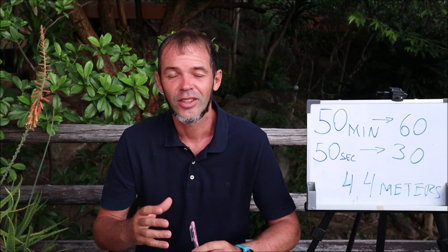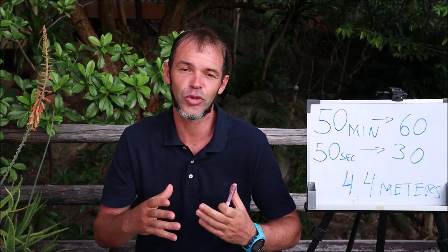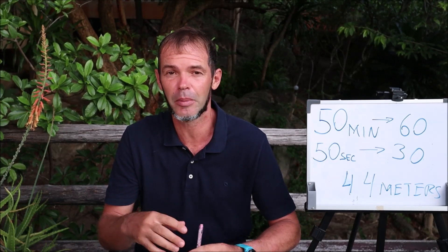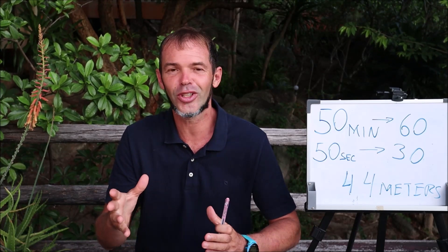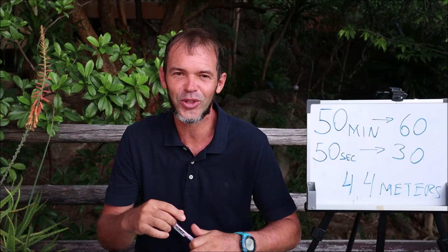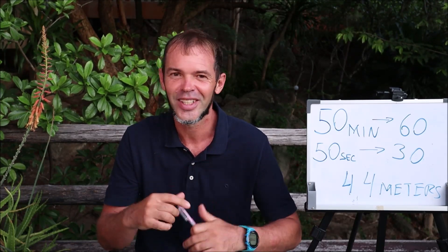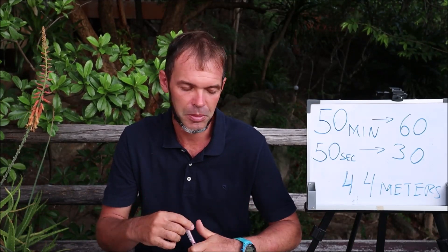Hello guys, welcome back to this channel. Today it's going to be a second vlog about my training, about my attempt to reach 180 meters in dynamic bifins in around three months. In the last vlog I asked if you'd be interested in such videos, and a lot of you said yes, so it's my pleasure to share my training experience with you.